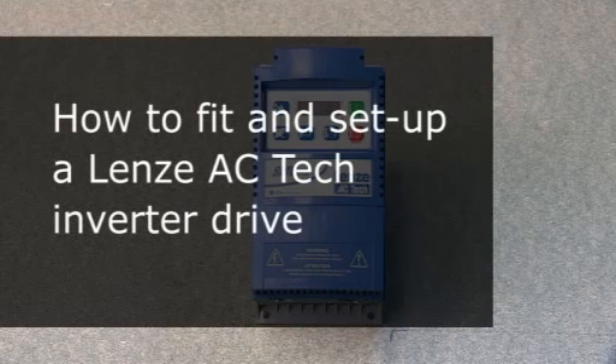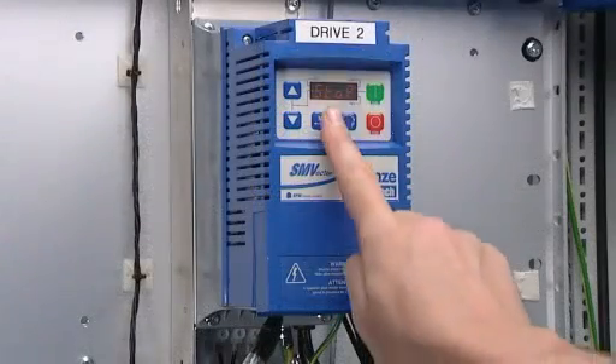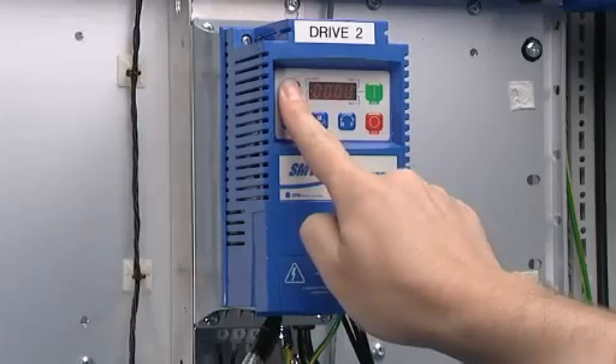This is a guide, not an exhaustive manual, and should be used with common sense and the relevant manual, training and experience. It also shows how to program the drive for operation in basic voltage to frequency mode.